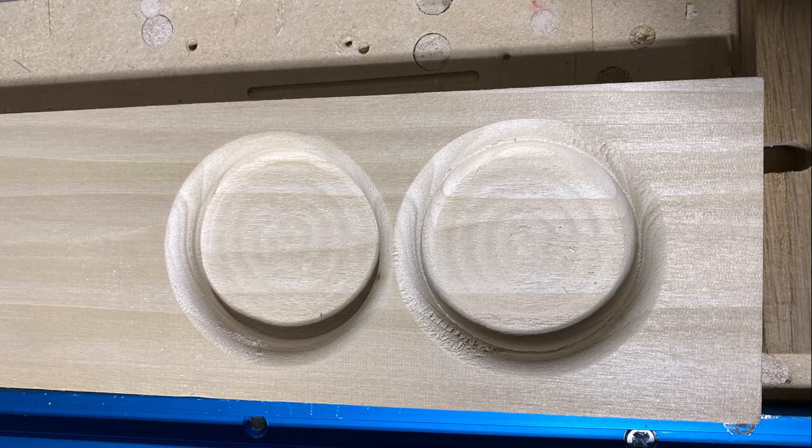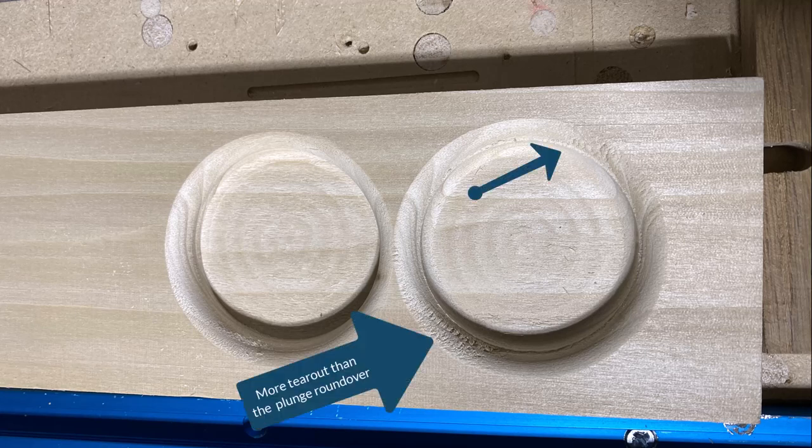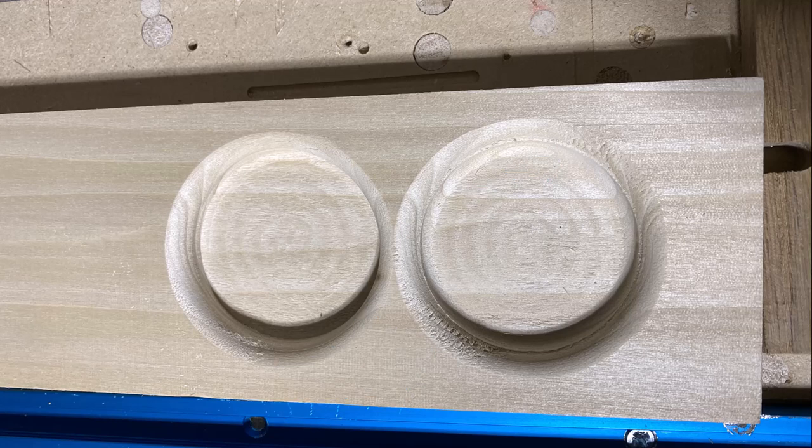In summary, this video was designed to cover using roundover bits so you can put roundovers on your projects as you're cutting them, without needing to take them to a router table or use a trim router for the final roundover. We covered two types: the point roundover with a pointed tip and the plunge roundover — one is a quarter inch deep, the other is 0.375 inches deep. Both do reasonable jobs. The point roundover had a little more tear-out in a couple spots that could be addressed with different feed rates or material. The plunge roundover needs to be at least 0.375 inches deep.